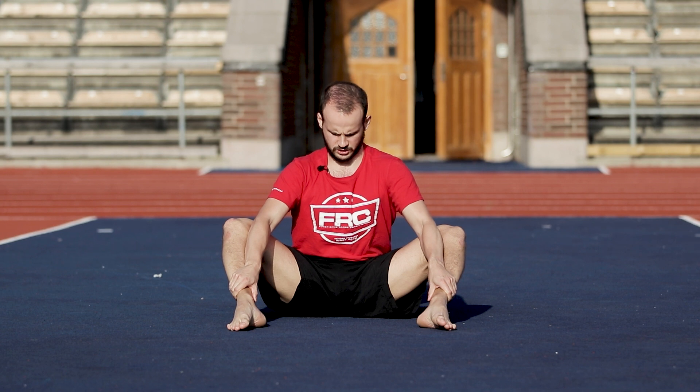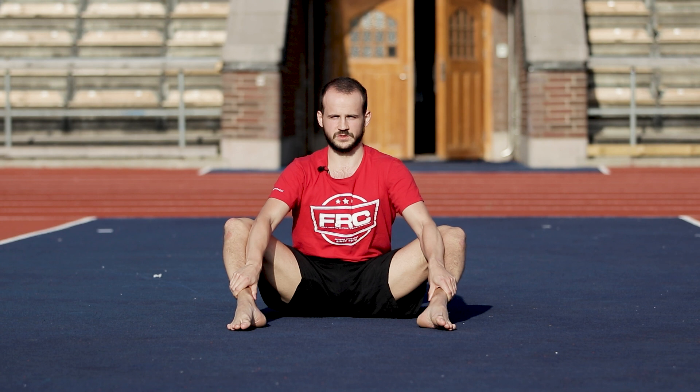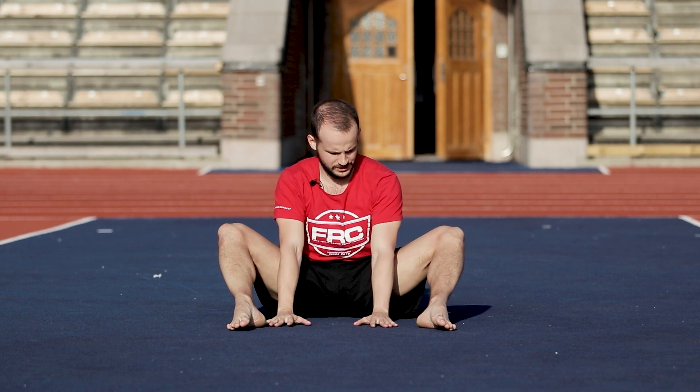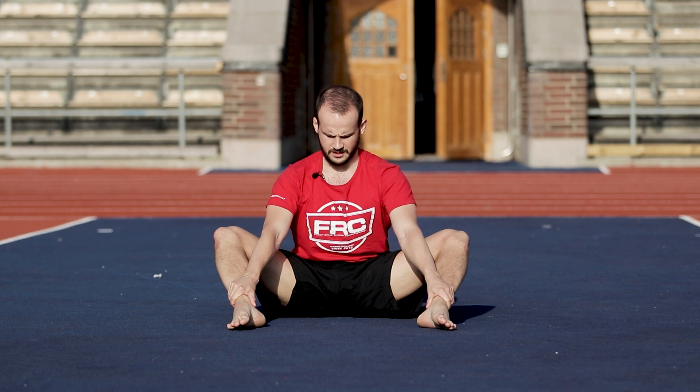Take a deep breath. Full body tension and squeeze 100 percent for a countdown: 10, 9, 8, 7, 6, 5, 4, 3, 2, 1. Maintain tension — now we're going to try to pull our knees apart. Squeeze, squeeze, squeeze. Sit tall. 5, 4, 3, 2, 1, and relax.